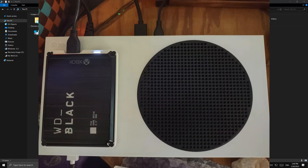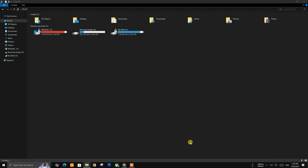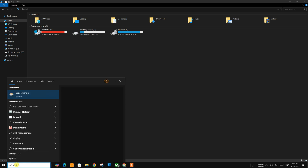Hey everyone, in this video I'm going to help you get your Xbox-used hard drive to work on PC again. As you can see, I connected the hard drive to the PC, but you cannot access it through File Explorer. We need to find it another way and format it to get it back.